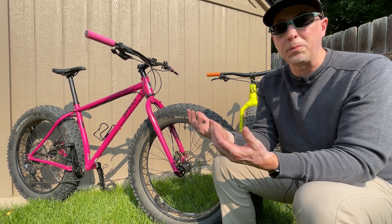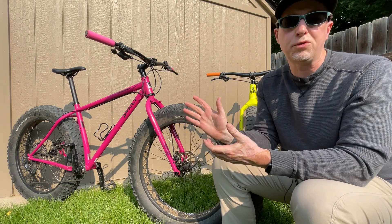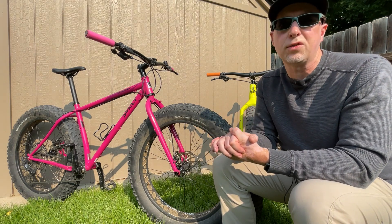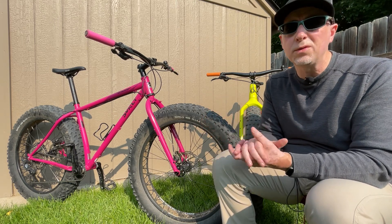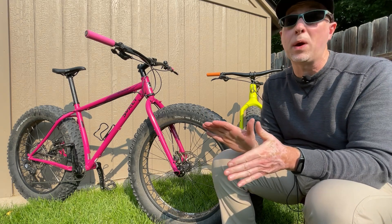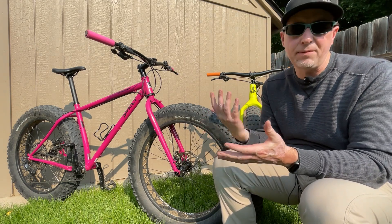Anytime I ride the Ice Cream Truck, other people are always drawn to it and asking questions — something that doesn't really happen with any of my other bikes. That demonstrates it just has a little something special about it. The best analogy I can give is with 4x4 vehicles: even though a modern 4x4 will pretty much outperform a classic 4x4 in basically every way, there's always something about a classic that makes it a highly desirable pick — and that's kind of the same vibe I have with these two bikes.